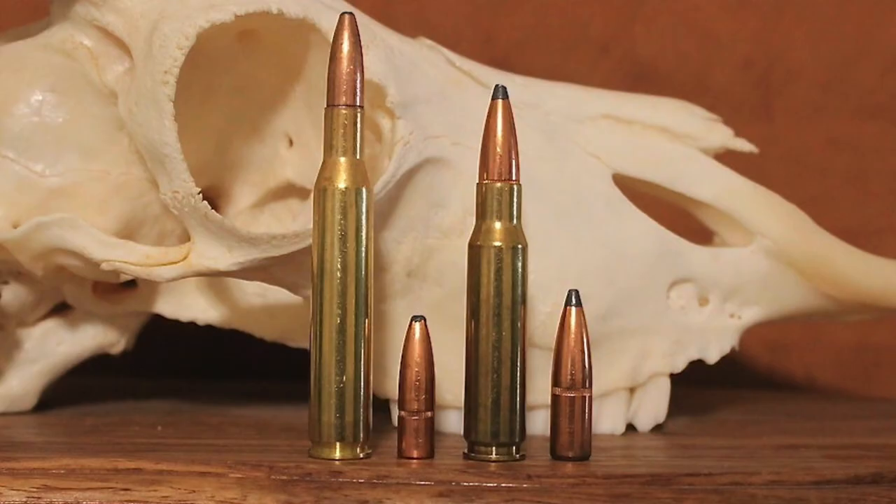Prices and availability do vary from region to region, but ammo for both cartridges is normally widely available. In fact, if a sporting goods store only carried ammo for three different centerfire rifle cartridges, it would likely be .270, .308, and .30-06. There is no shortage of quality factory ammo for either. Both are also well suited for hand loaders, and reloading components are widely available. .308 caliber bullets in particular are extremely easy to find, and while only a few cartridges use .277 caliber bullets, there is still a really good selection to choose from.